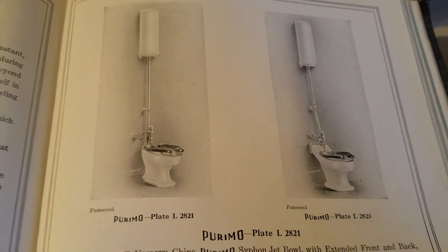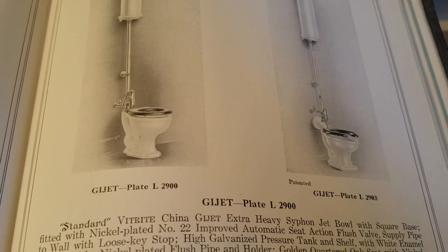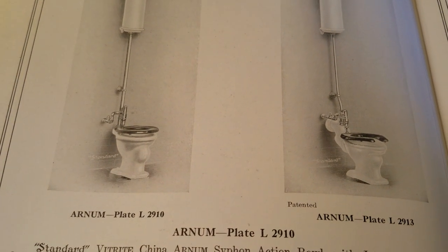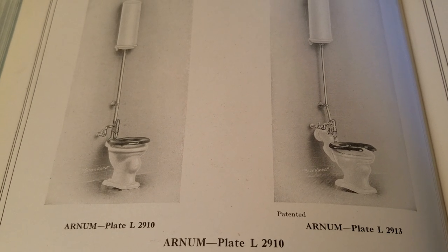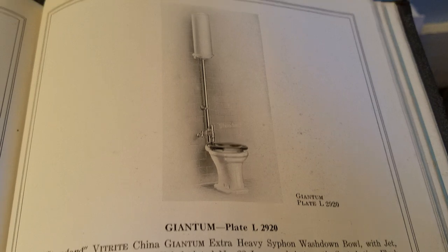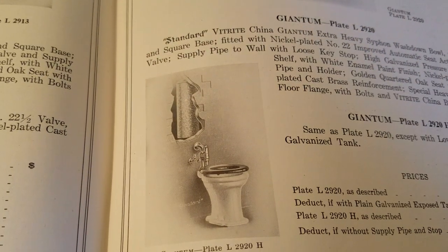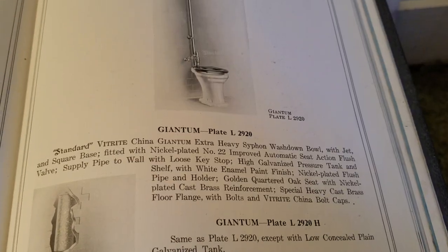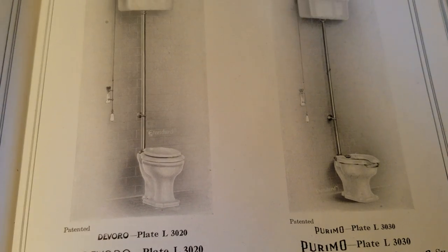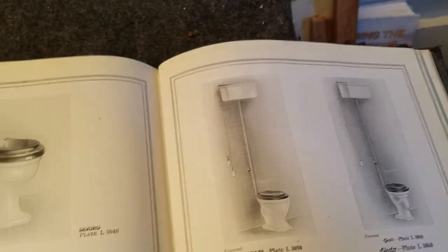Looking through the catalog pages: these are Puremos, those are Guijets in both round and extended lip versions. These are Ejectos. These are Arnhems — they look much like an Ejecto, so the biggest difference was probably the size of the jet, which behaved differently under a pressurized flush. And here's the Giantum. There's also a concealed pressure tank, an Ejecto, and a Devoro.